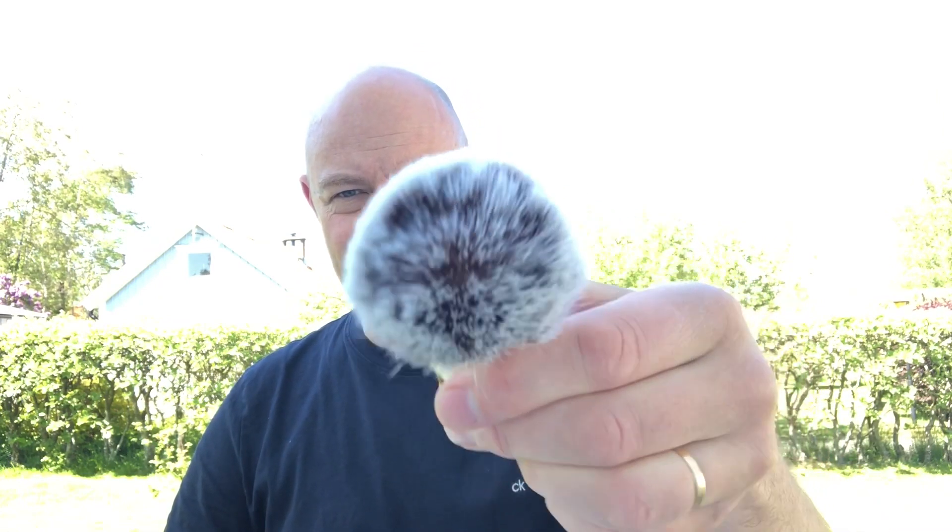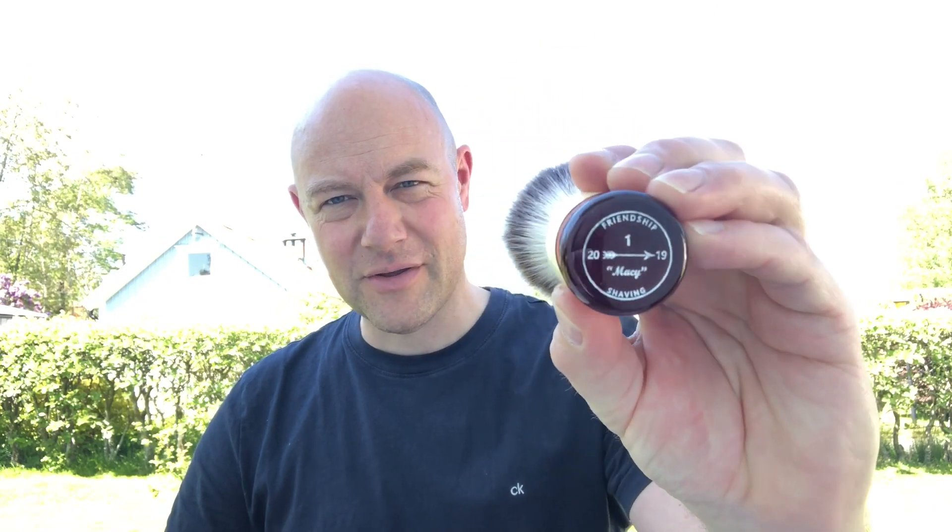Outdoor shave today, as you can see. Soap I'm trying out — it's a Secret Artisan. I don't know how secret, but I'm trying it out anyway to give my opinion. Brush is a synthetic little thing, the Friendship shavings brush, Mark, from Frank Shaving.